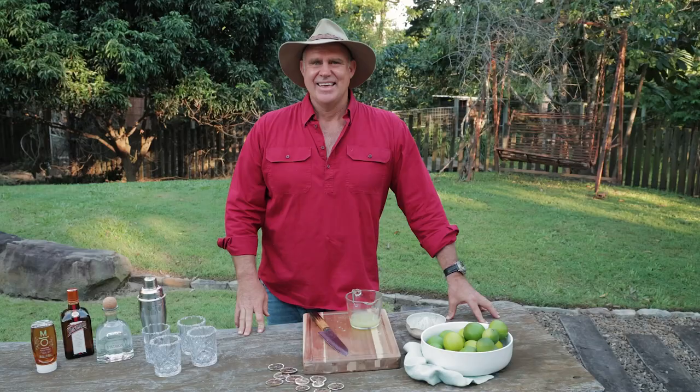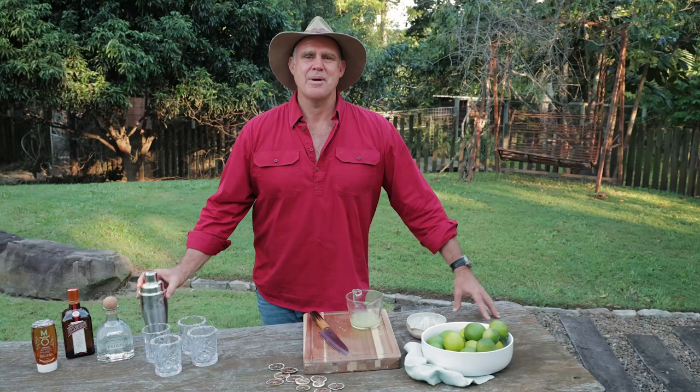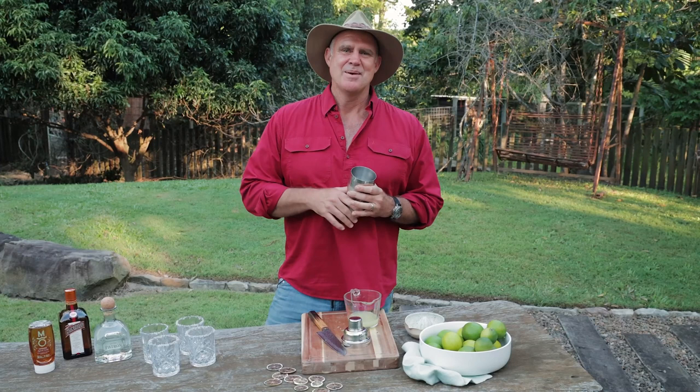Time to grab our cocktail maker and start pouring in copious amounts of alcohol. Don't worry if I get a bit heavy-handed because the recipe will be posted below, but roughly it's two to one tequila to Cointreau.